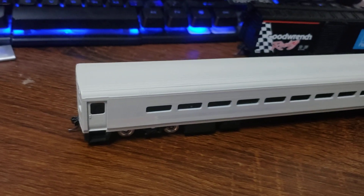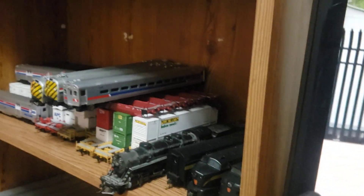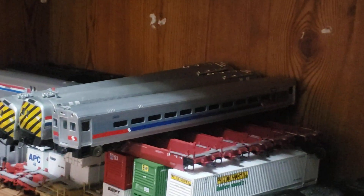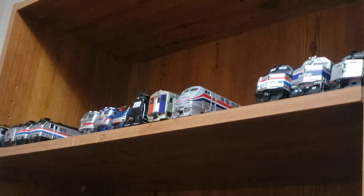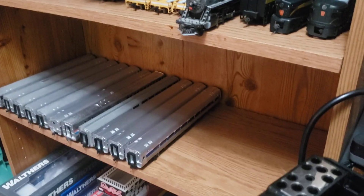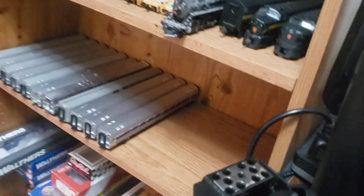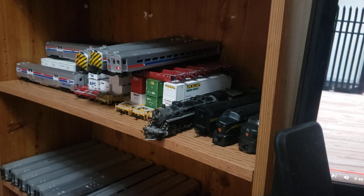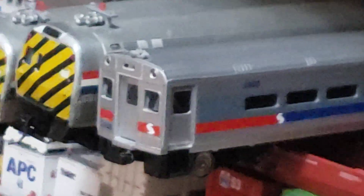It'll get a similar treatment to my SEPTA cab car over yonder. I know it shouldn't be sitting there, but I'm out of room on these shelves. Ignore the empty spaces — the engines are on the layout. I'm running out of room. That space is for the Amtrak cars that are currently on the layout. Eventually it'll get the same treatment as the SEPTA cab car.